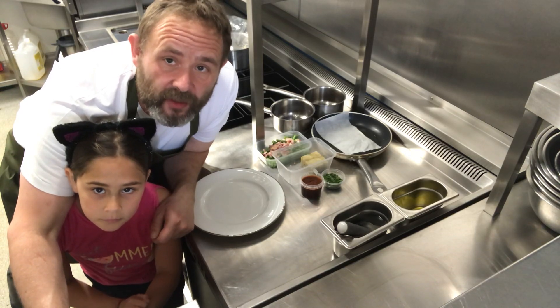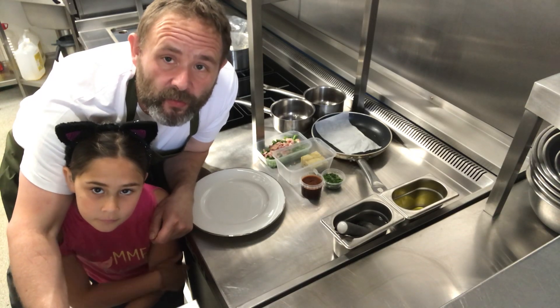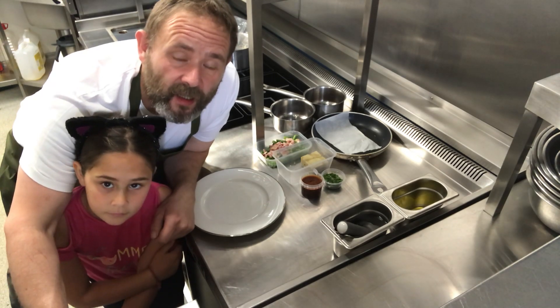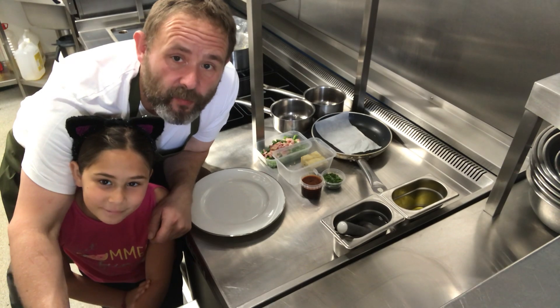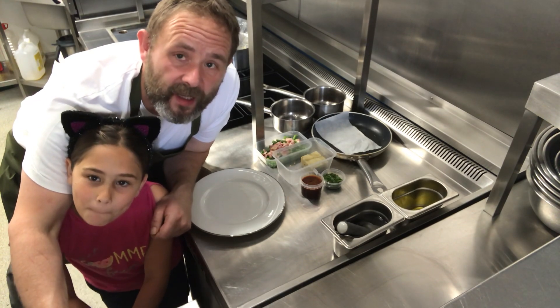Hi there, and now we're going to do the main course for this week's Arboray at Home. We've got the confit duck leg with the potato cake, peas, broad beans, asparagus and bacon.